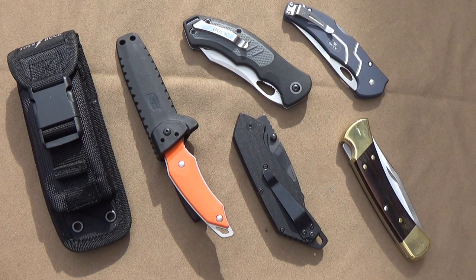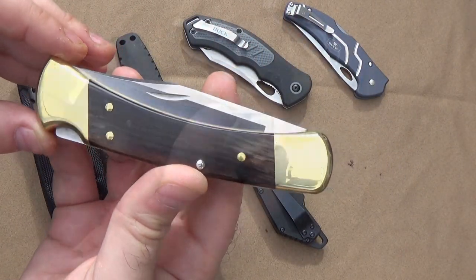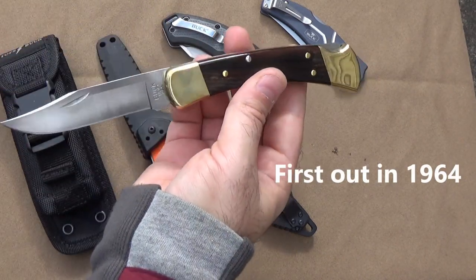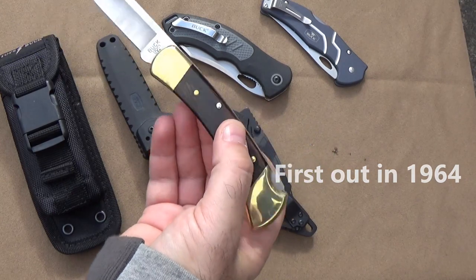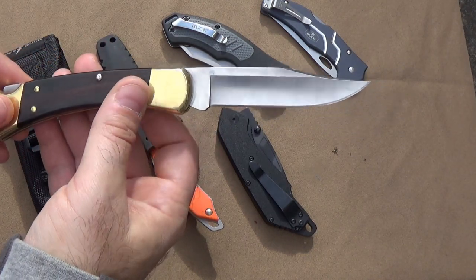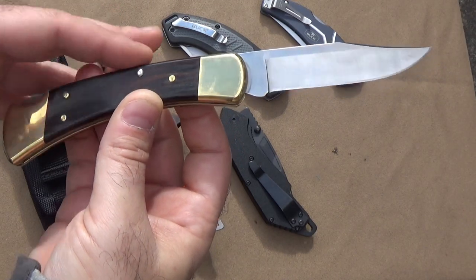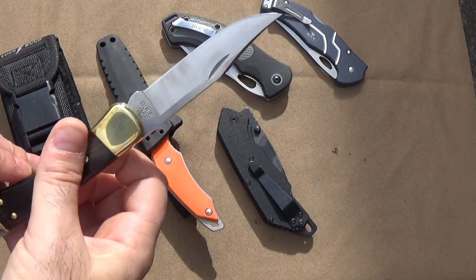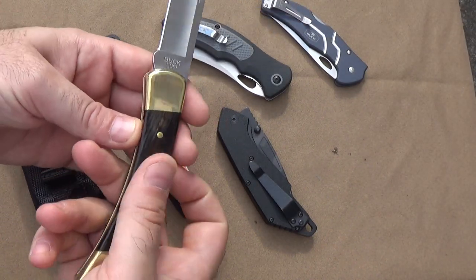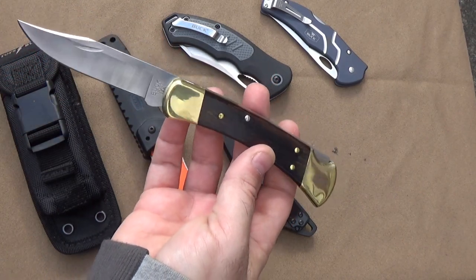When I think about the classic, the great-granddaddy of all pocket knives, you've got to think of the Buck 110. I think a lot of us, when you think of just the concept of a pocket knife, this is exactly what comes to mind. It's been copied over and over in history, and even Buck has come up with many different variations on their own design — special editions, different color combinations and materials.